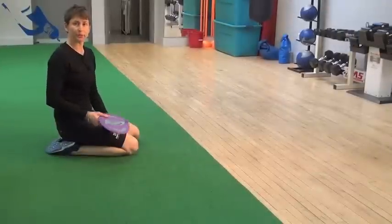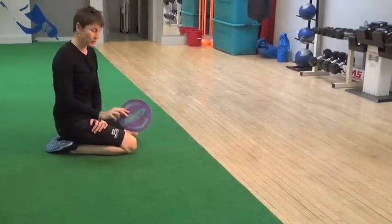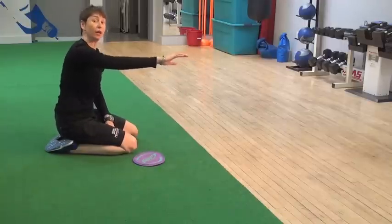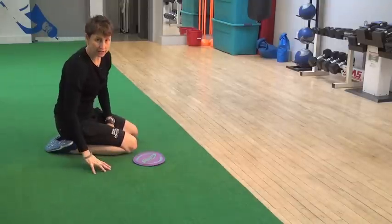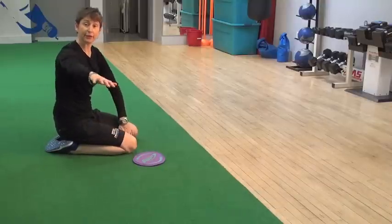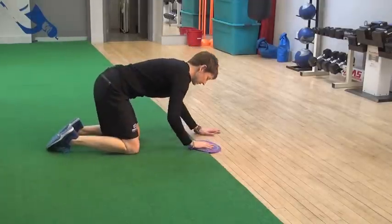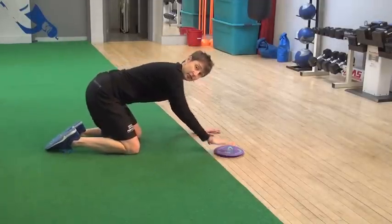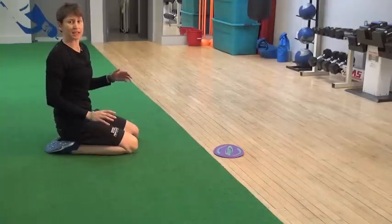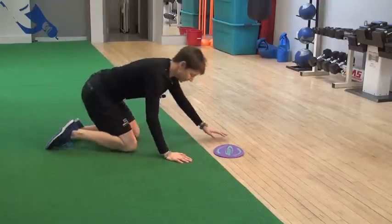Try this variation: the push-up to reach. I use one of these little glider discs, but it's not essential. I have turf and a hardwood floor in the Revolution Gym, so I could just use a towel on the hardwood floor. If your gym is all carpeted, you'd put your hand on an upside-down frisbee or a plastic shopping bag — anything that's going to give you a little bit of a slide. This is a tough exercise, so start slowly with a small range of motion, because it's pretty easy to get yourself overstretched and even potentially hurt yourself.